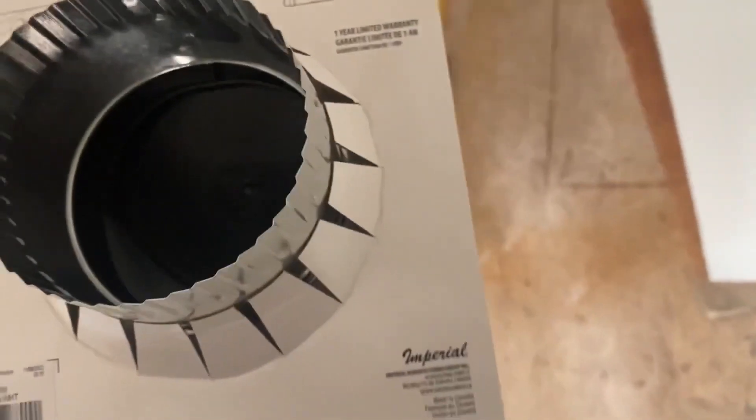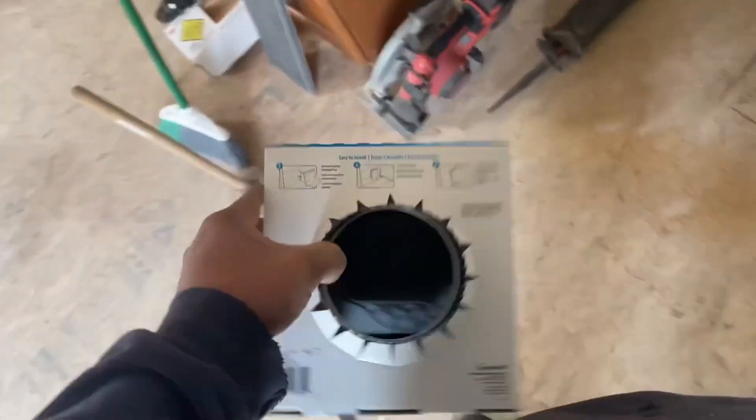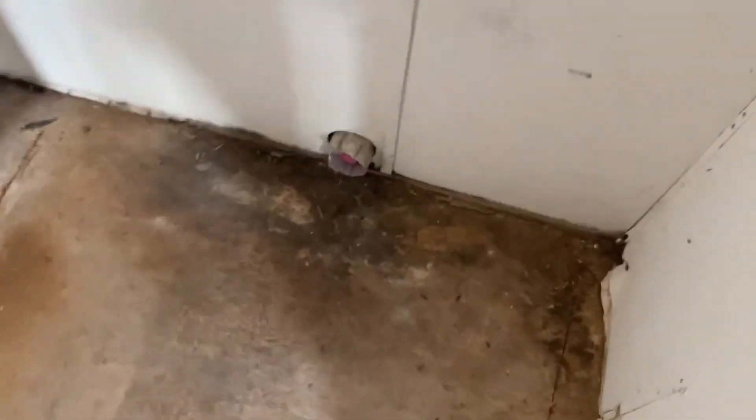We'll see. I better make sure that it's not — it's awful heavy. Made in Canada. That's good. One year limited warranty — who's going to take it back and try to get a warranty out of it? But anyway, it's metal. That thing weighs like five pounds and the other one weighs like half a pound. So that makes it nice.